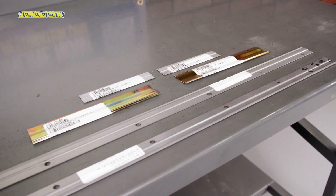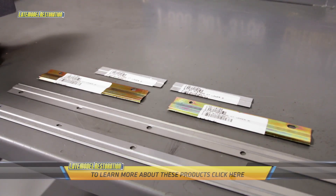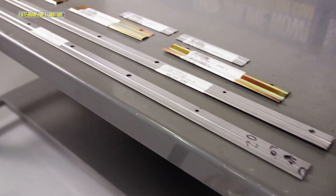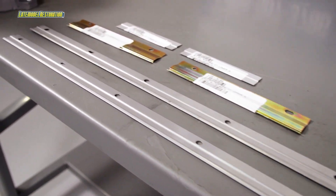You'll definitely want to pick up a set if your GT or Cobra is on its way to the body shop. If you're not currently viewing this video on our website, click below to check out more information on this problem-solving part, as well as the entire 5.0 Resto product line.